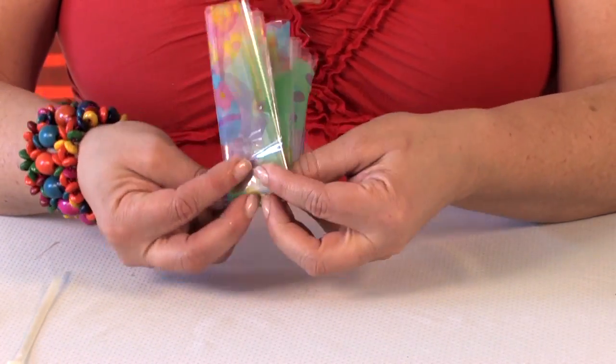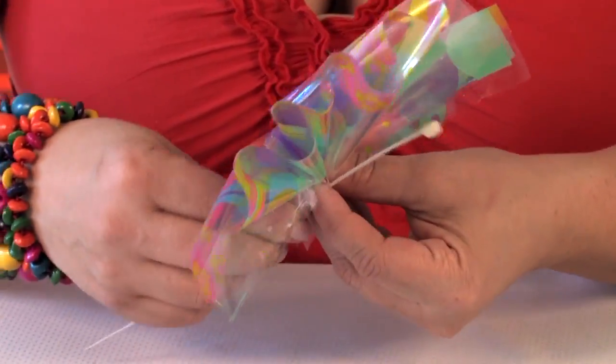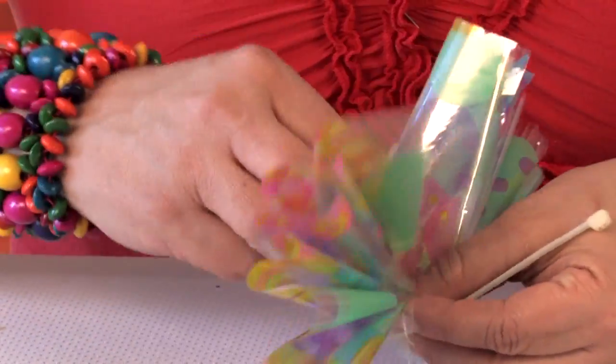So you want to find the middle portion, fold it like this, and get your zip tie. You want to make sure the cut parts are facing up — this is going to be the bottom of your flower.